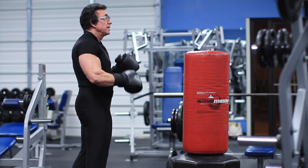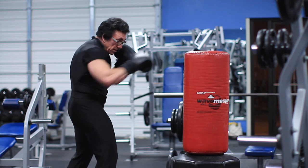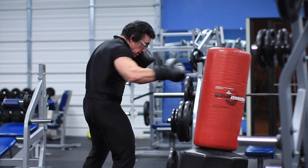Now we begin from a fighting stance — jab, punch, and hook, okay?